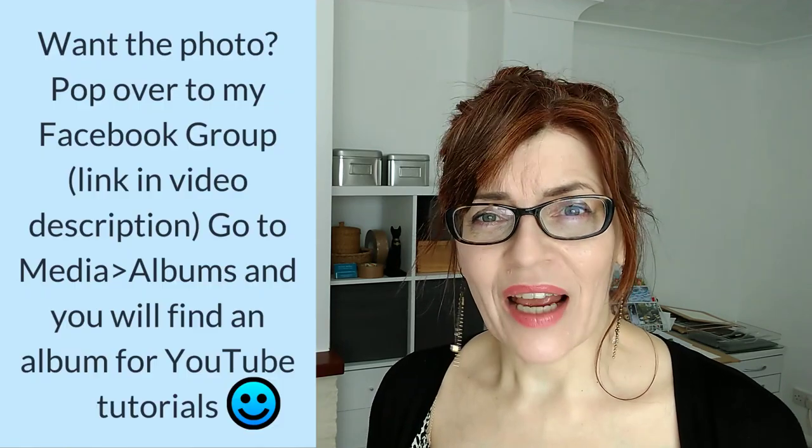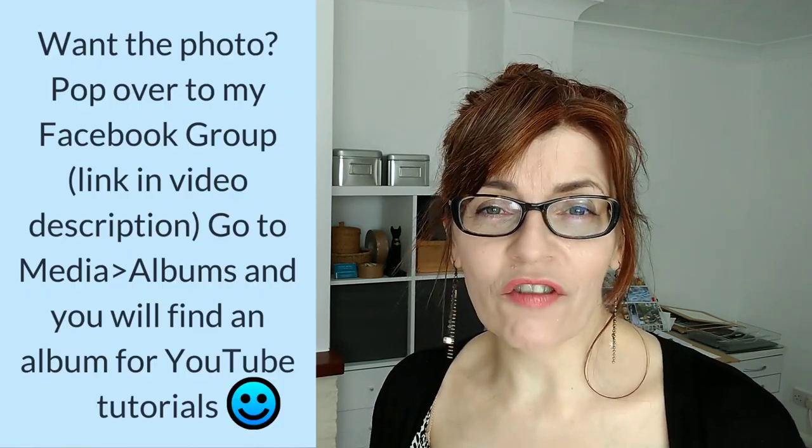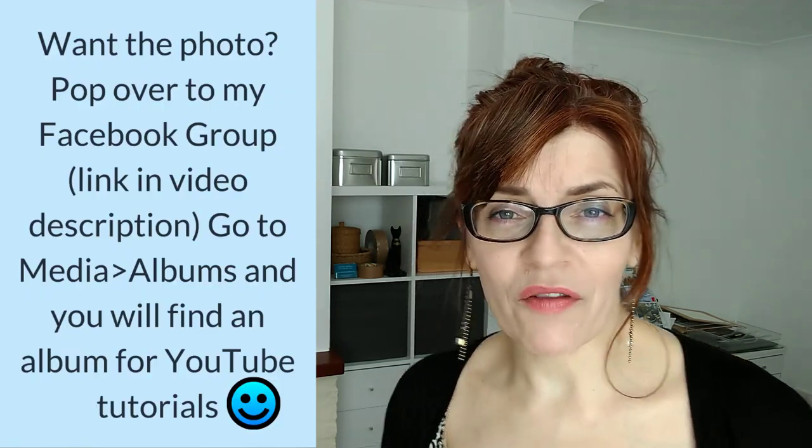I make at least one free video a week here on YouTube on a Thursday, with extra content for Patreon subscribers. I found a beautiful photograph of a butterfly for us to work on today, so we're going to paint this in watercolour pencils. I'm going to show you how to do it step by step. Don't worry if you haven't got exactly the same colours as me — it really doesn't matter. If you'd like the photograph I'm working from, all you have to do is pop over to my Facebook group.